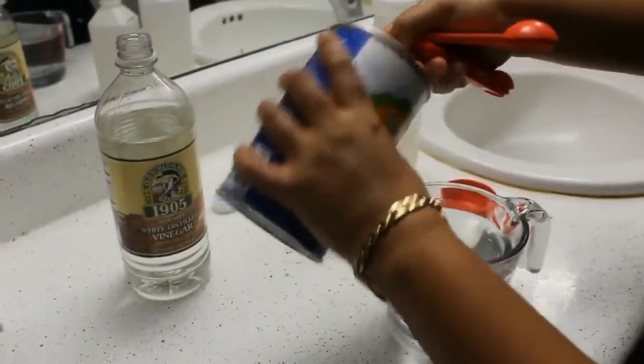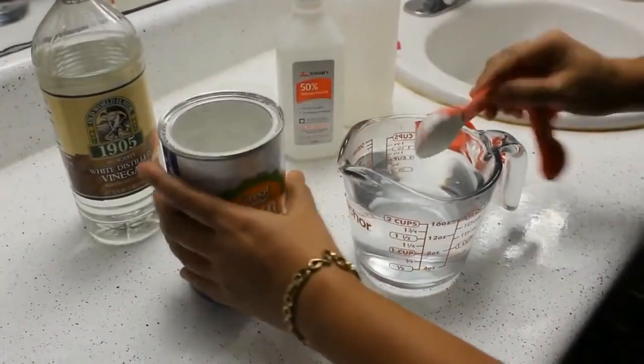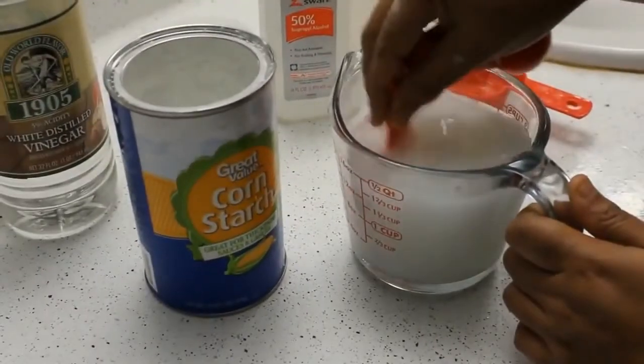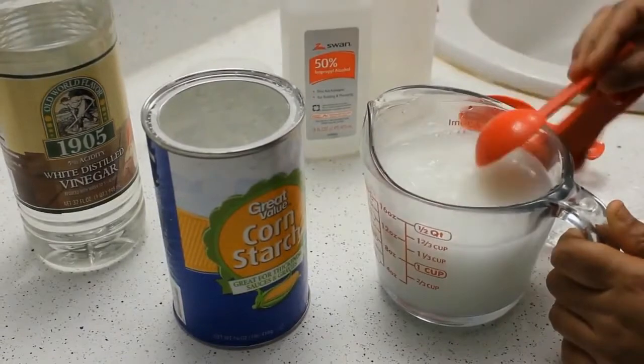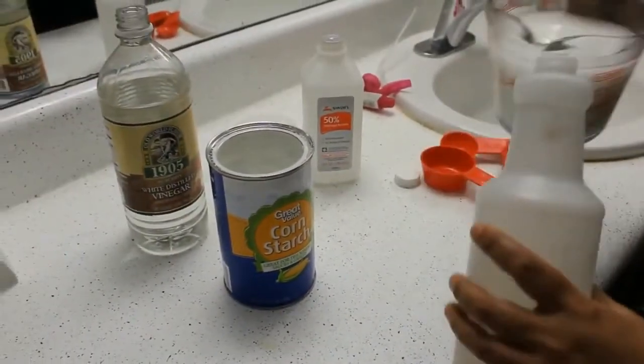In this we will add 1 tbsp of corn starch and we will mix it thoroughly so that there is no lump inside. Then I will pour this mixture in my spray bottle.